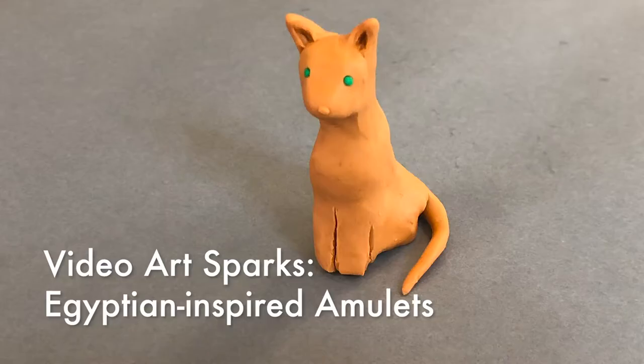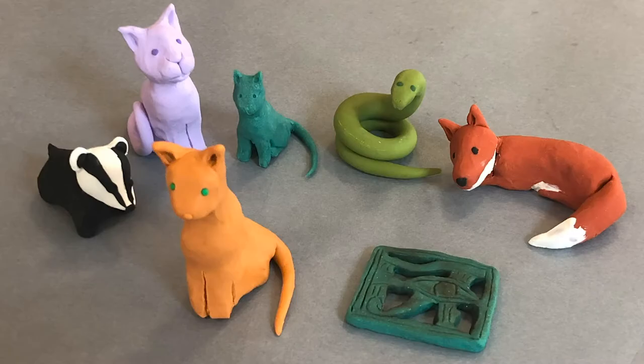Hi, my name is Alex Parrish. I'm an educator at the Virginia Museum of Fine Arts, and in this video I'll be teaching you how to make Egyptian inspired amulets out of polymer clay.